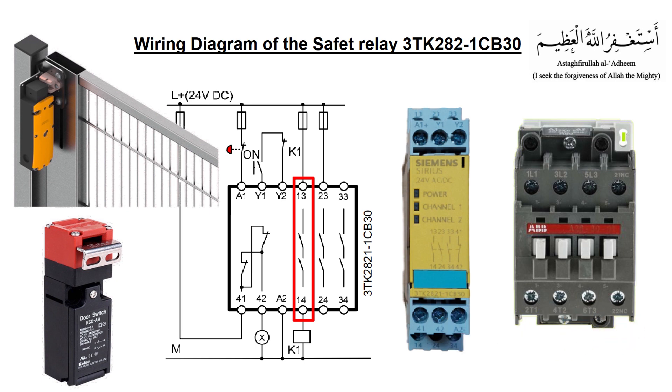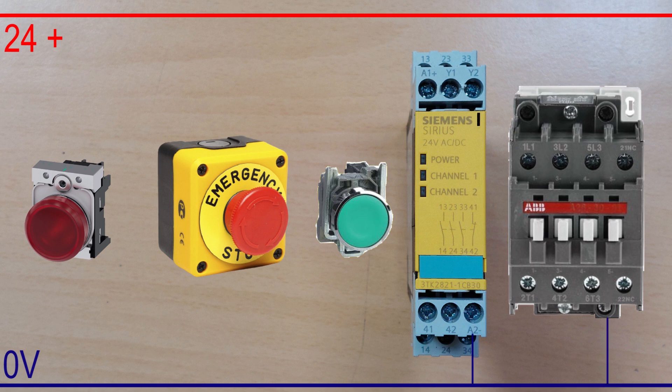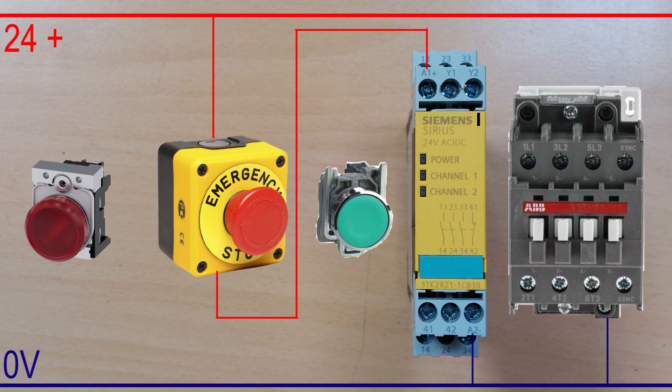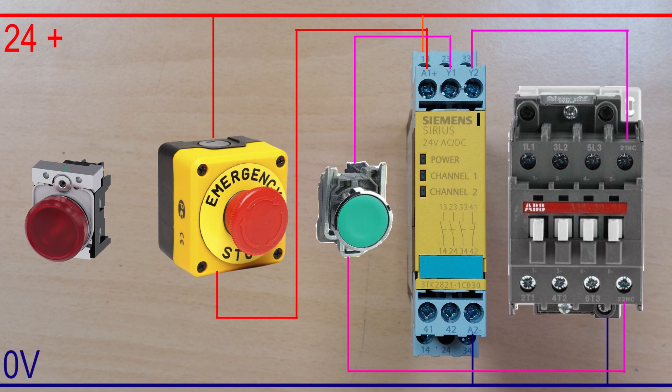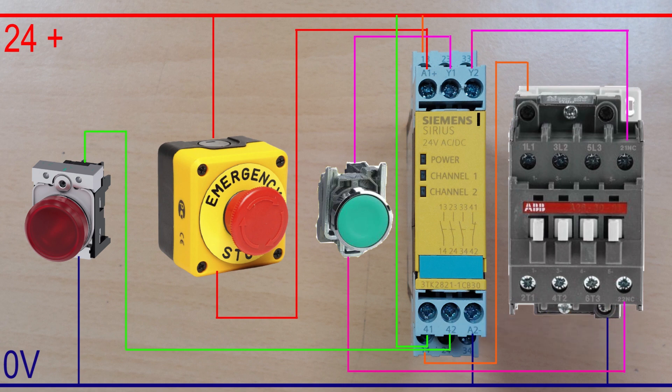Now let's do the wiring of the safety circuit. First, we will connect the 24V DC power to the safety relay at A1 terminal through the normally closed contact of the emergency switch. Next, we will connect the green start monitoring push button at Y1 terminal through the normally closed contact of the master control relay. This creates a loop between Y1 and Y2 terminals through the push button's normally open contact and the normally closed contact of the master control relay. To turn on the contactor, we will use the normally open contact at terminals 13 and 14 of the safety relay. We can also connect an LED at the normally closed contact of the safety relay to show the monitored state of the safety device.